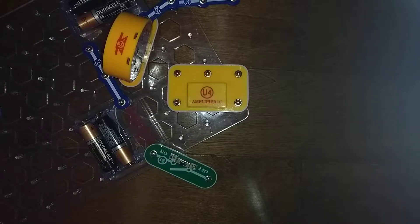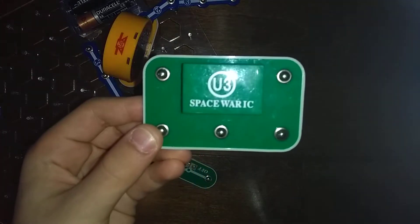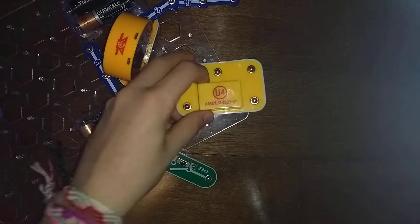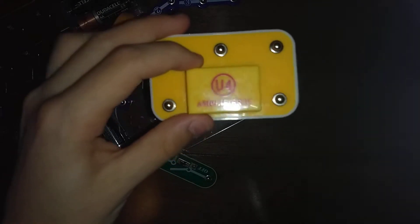Hey guys, welcome back to another Snap Circuits Parts video. In the previous video we did the U3 Space 4 integrated circuit. Today we are going to do the U4 amplifier integrated circuit.